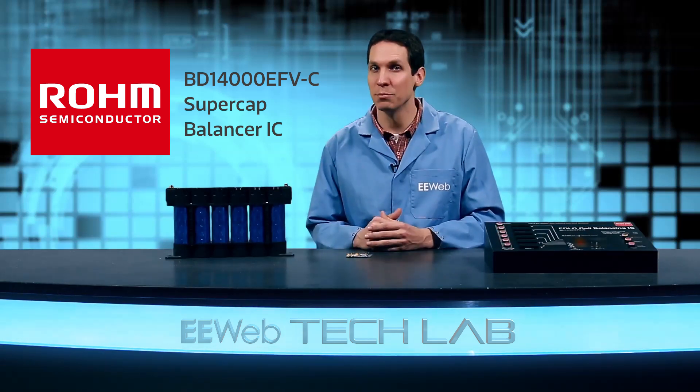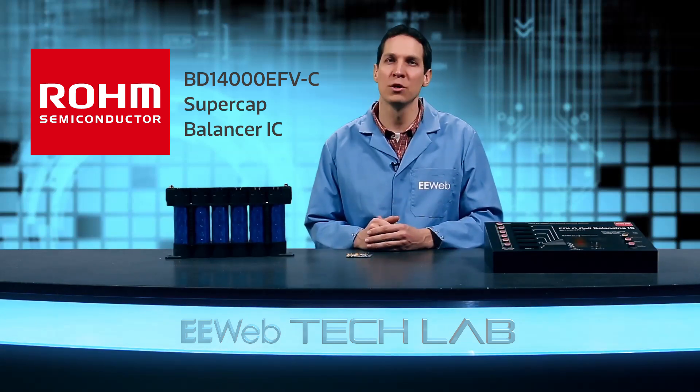Hi, I'm Josh, and today for EE Web's product overview, we are going to review Rome's BD14000EFE-C. This IC solves an emerging problem, particularly in the automotive world.